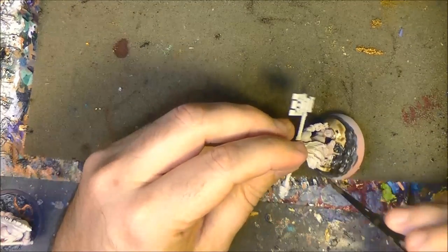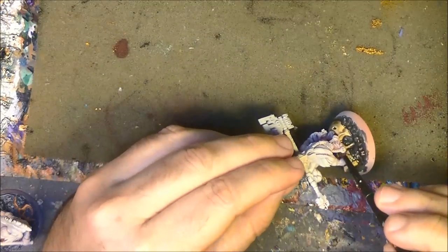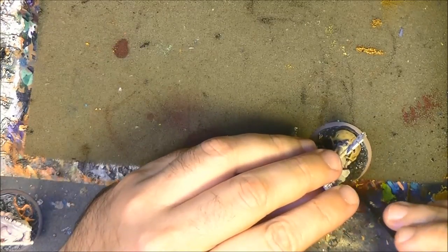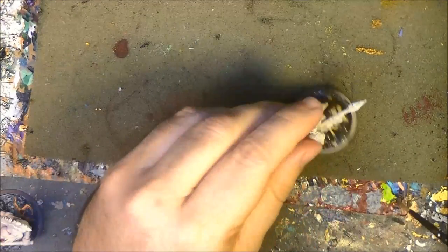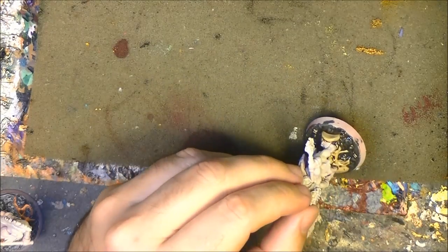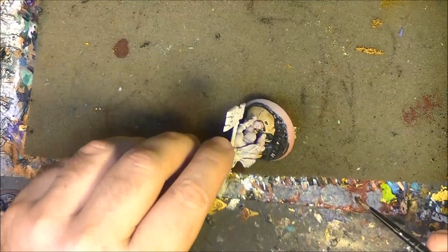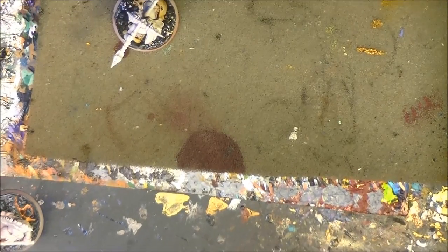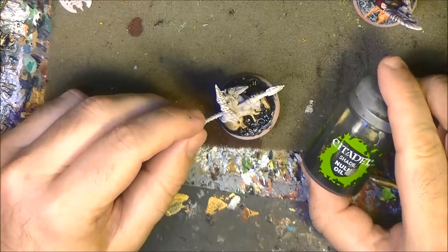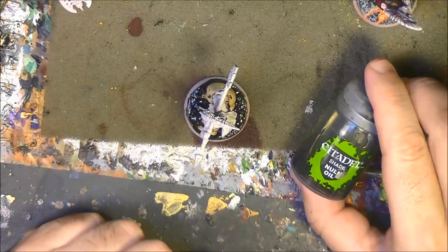The important thing is not to leave any spot free of the wash — especially here, we should cover everything. Once Agrax Earthshade has dried completely, I have applied Nuln Oil just on the dry part. And now we are going to wait for this to dry before doing the next layer.